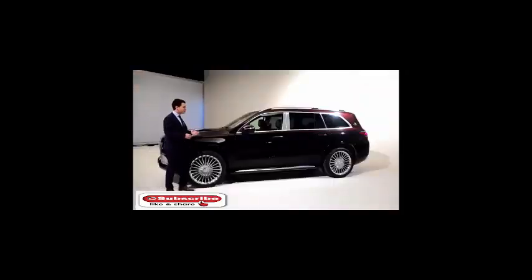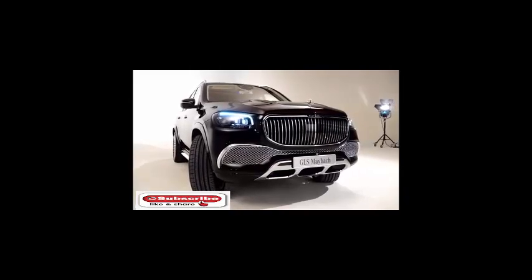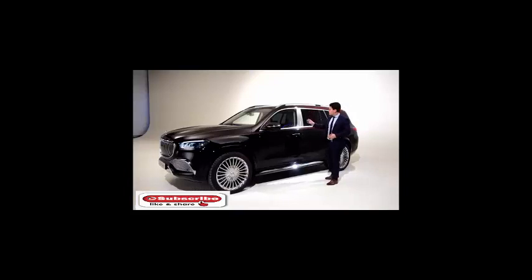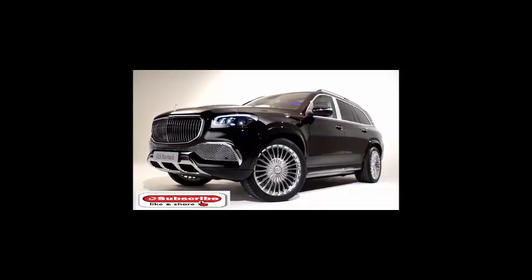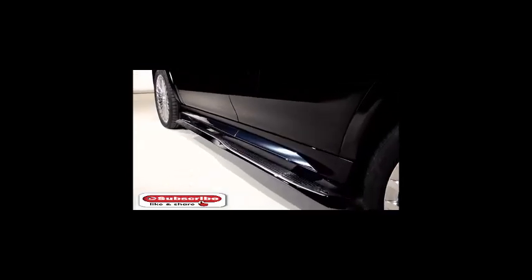Here you can notice it is very long — five meters and 21 centimeters. The height is around one meter and 85 centimeters. There are more Maybach chrome elements on the B-pillar, very thick, just like the S-Class Maybach. The side skirt is also chrome with a glossy black design which matches the exterior color.